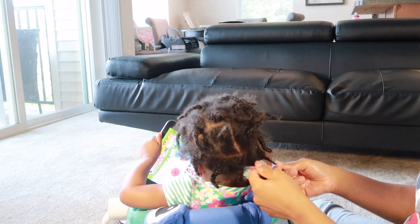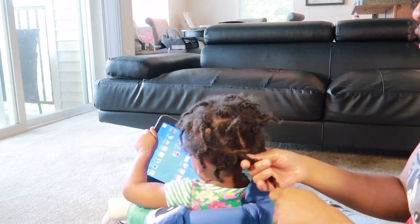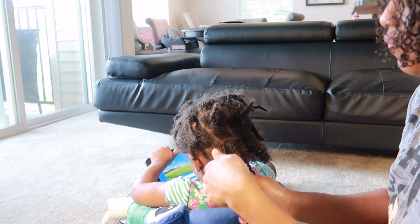I'm going to go ahead and create four sections starting from the bottom. Because her hair was already twisted up last night, I'm just going to go ahead and start undoing her twists.